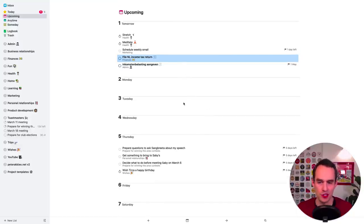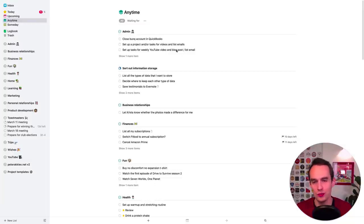Step seven is seeing which tasks are actually available for you to work on, because some things aren't currently available — it doesn't make sense to work on them right now. For example, if you're filing taxes quarterly you can't do that before the end of the quarter. Some tasks aren't available, but others are. You go to your Anytime view, which shows tasks you've not marked as Someday and that don't already have a date assigned — all the tasks you could work on but haven't yet decided when.